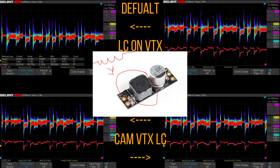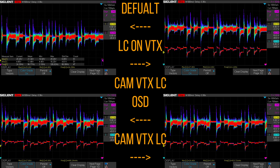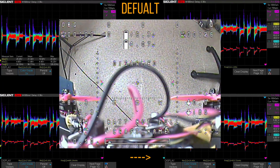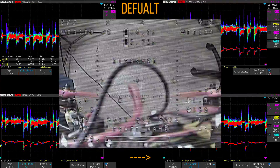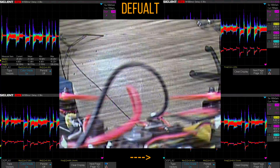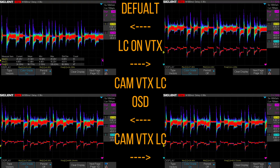I truly believe after this test that LC filters are not for a noisy quad at all. Even though the testing result was absolutely clean, there was still noise in the system. Everything before the LC filter is much more vulnerable than it was without it. So you're better off without an LC filter than with one. I think it's due to the coil's resisting characteristics - the other components feel like they're just getting hammered.